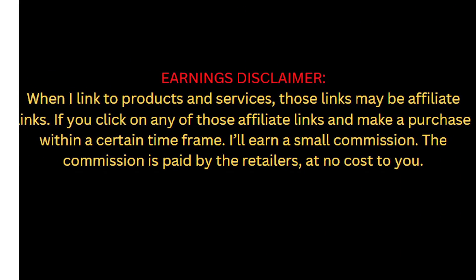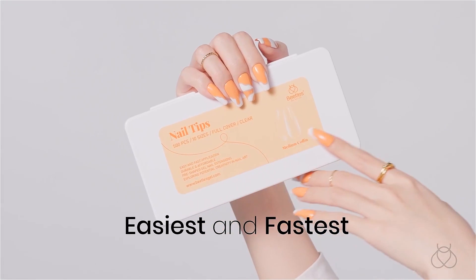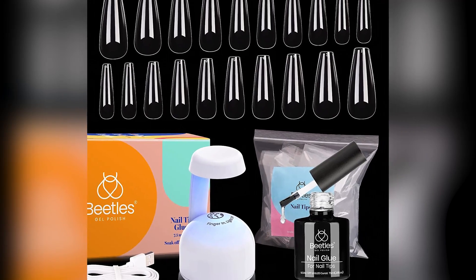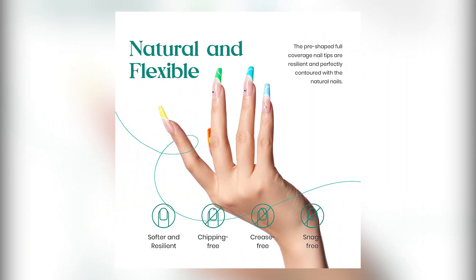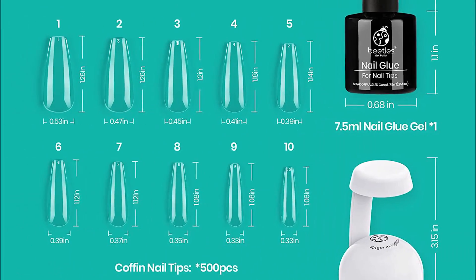Welcome to my channel. There are several different types of Beatles nail tips and glue gel nail kits available, each with its own characteristics, advantages, and costs. Please read my description if you are interested in learning more about the price and other details. Let's watch the video without further ado.